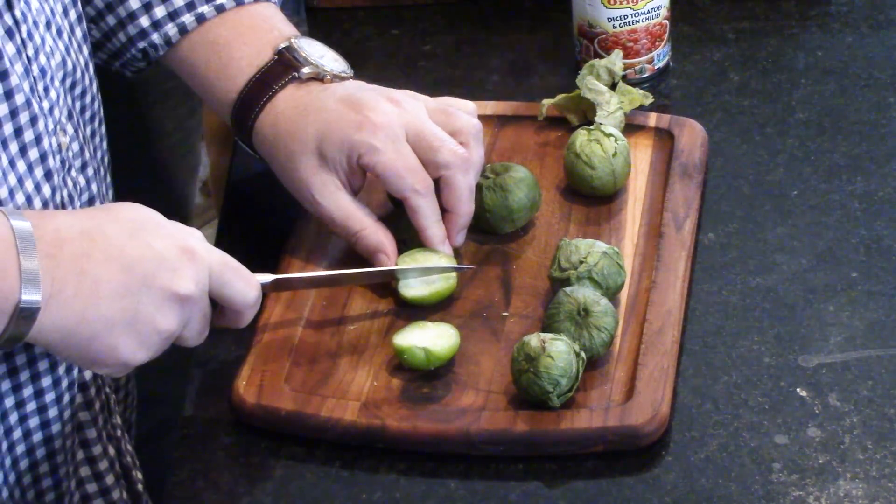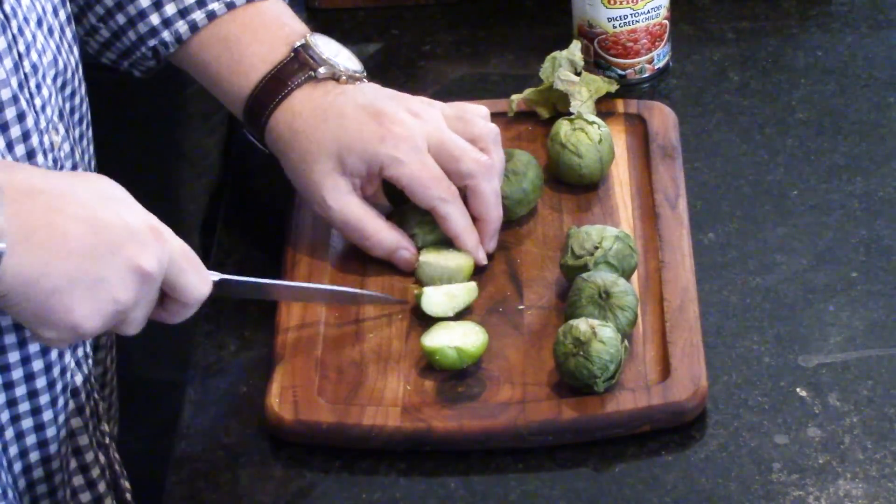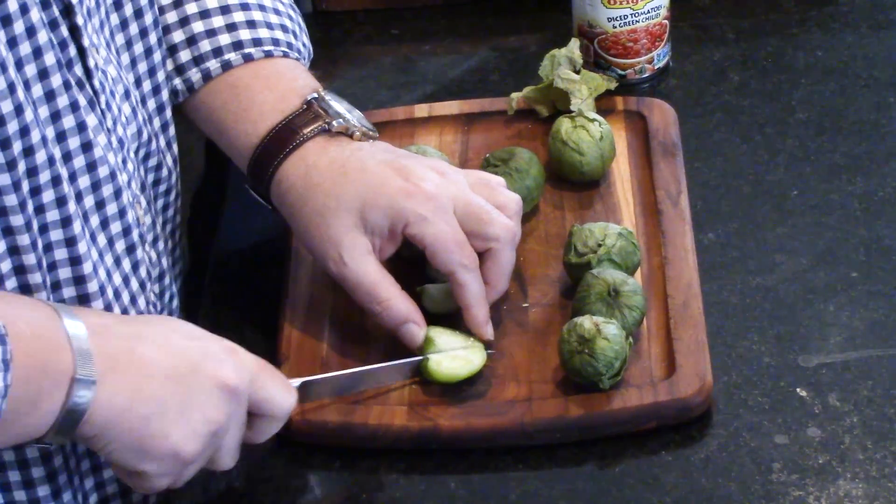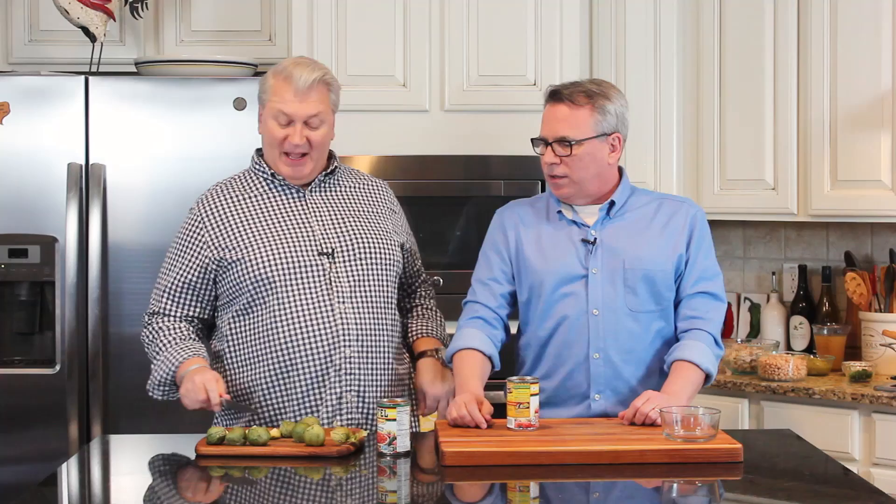I love these things — they're so delicious. They've got a little bit of tartness to them. Some people think, because they're Mexican, they must be spicy, but they're not at all — they're completely mild. You can actually pop one in your mouth right now, but they're even better once they cook down.